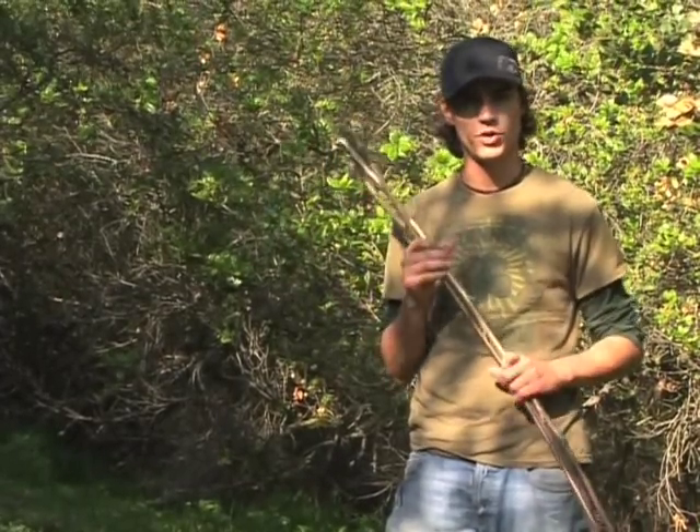A great way of hunting in a survival situation is to make a bow and arrow. I'm going to show you how to do that right now.